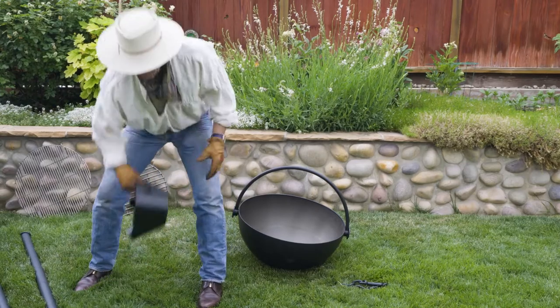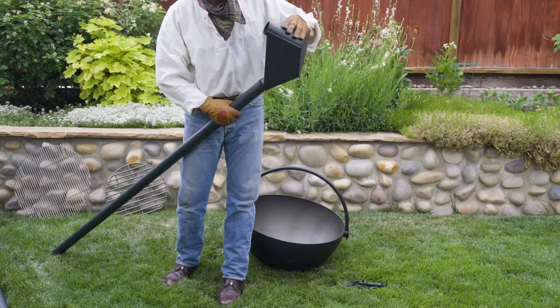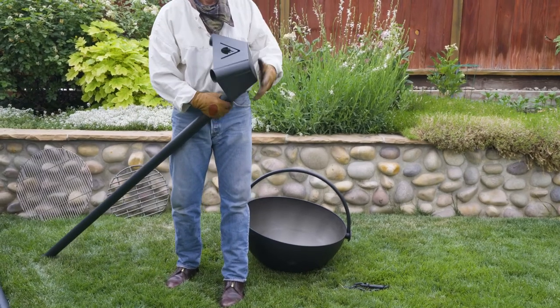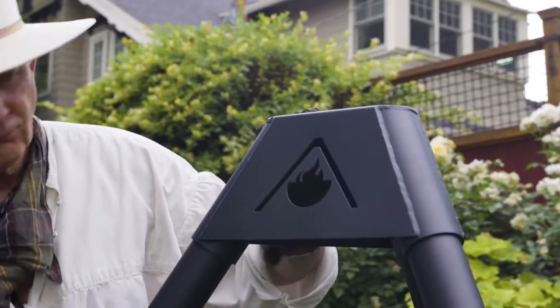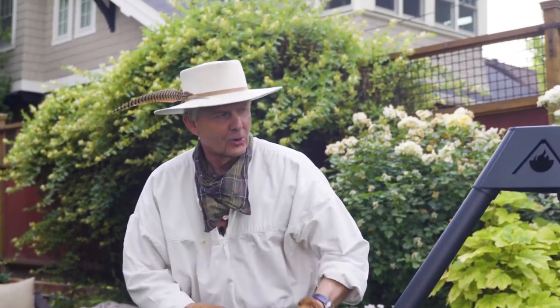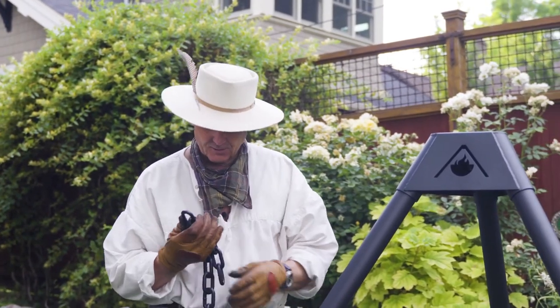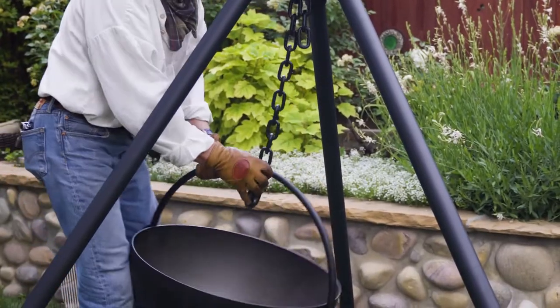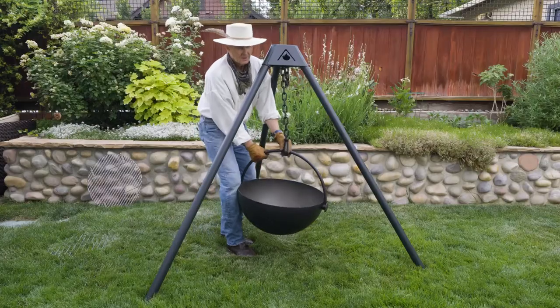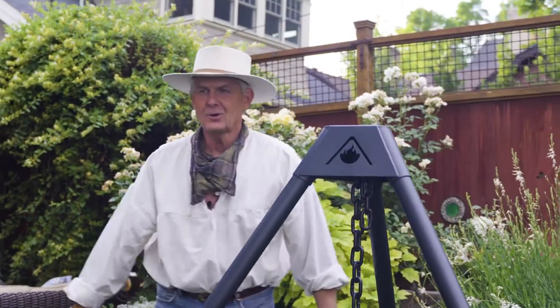Then the next thing we do, obviously, is we put together the frame, and this, friends and neighbors, is not hard. After the horrifically complicated task of assembling the frame, the next tricky part is hanging the chain — and presto, you're in cauldron country.